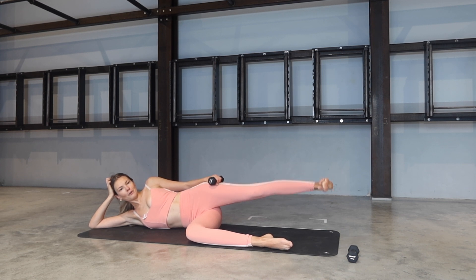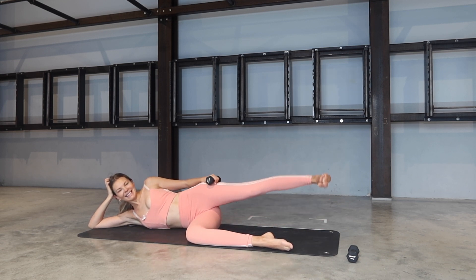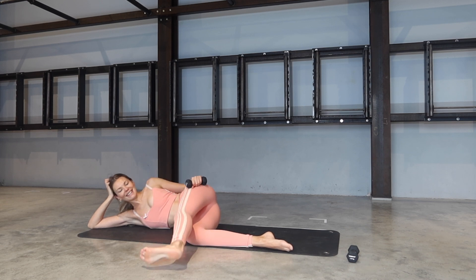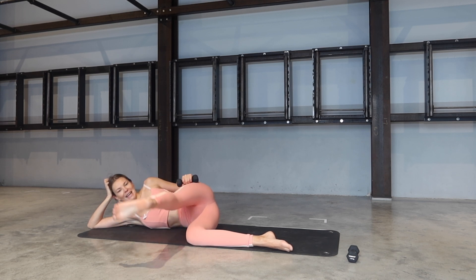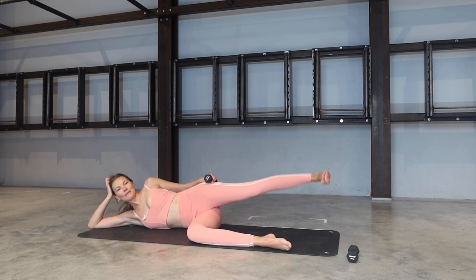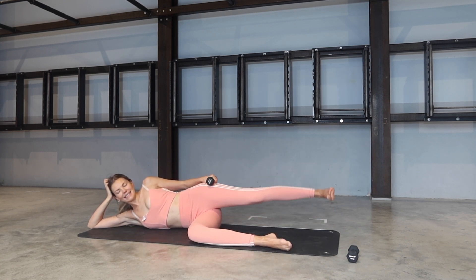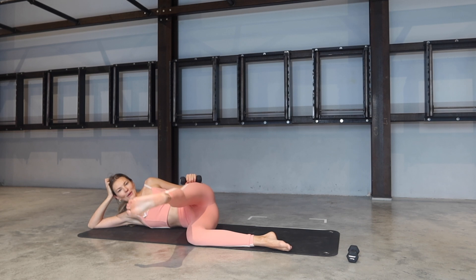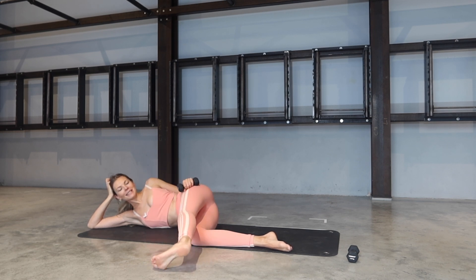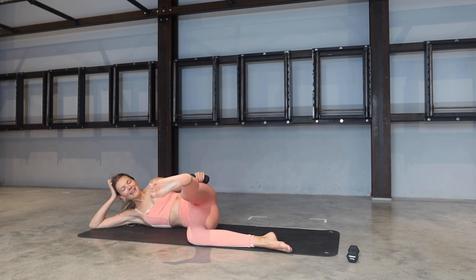Here comes the burn. Flex the foot — two pulses to the side, swing it forward, two pulses forward. Two pulses side, two pulses forward. Side and forward. Stay with me, breathe through it. Side and forward. Inhale. Exhale. Last one — exhale forward. Keep it forward, internal rotation — tap and lift, tap and lift. For five, four, three, two, one.